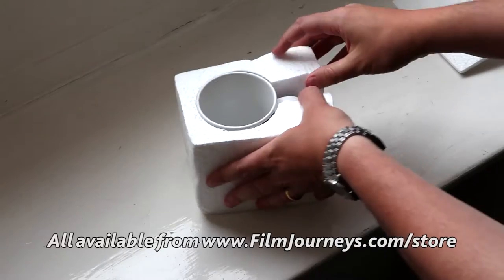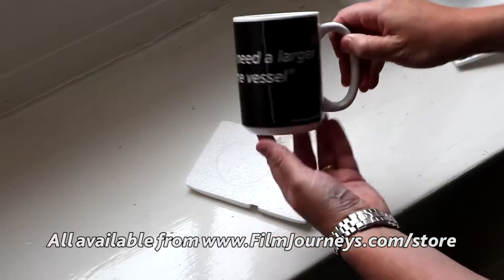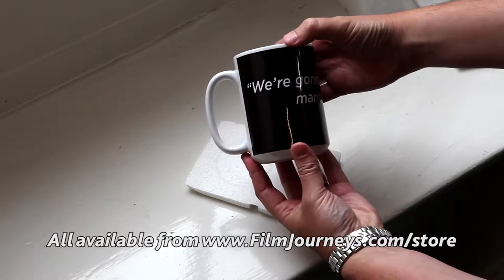As I said, the mugs are packaged in this protective polystyrene foam that easily breaks away. And there we have the glorious product that is a Phil Journey's mug.